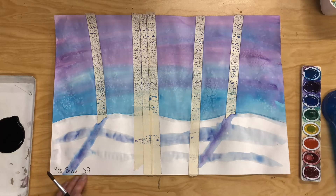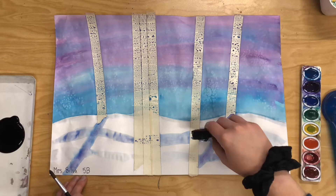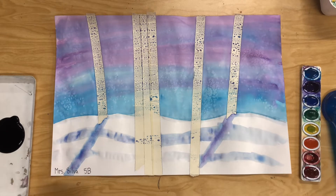You can also go back and make your hills and your lines a little bit darker. And if you notice your paints are bleeding together, you can grab your sponge and blot them up.